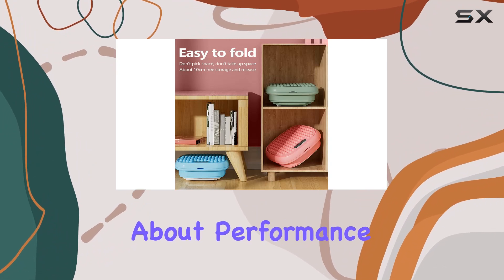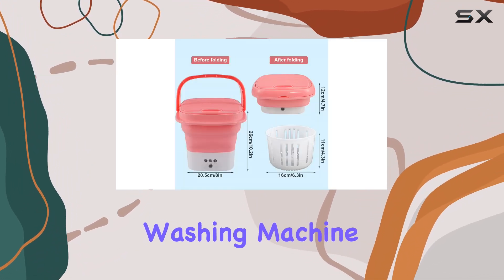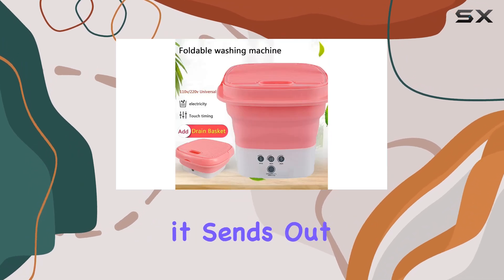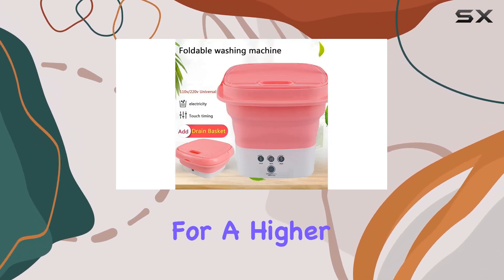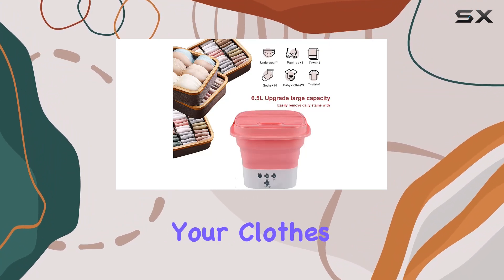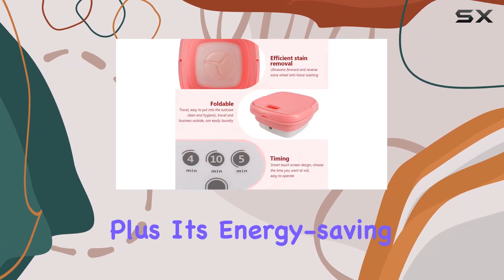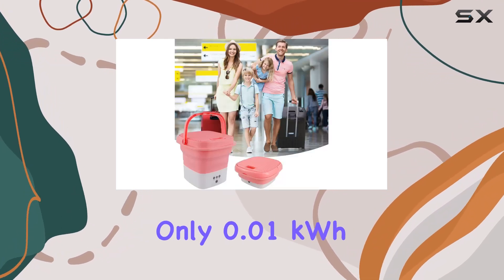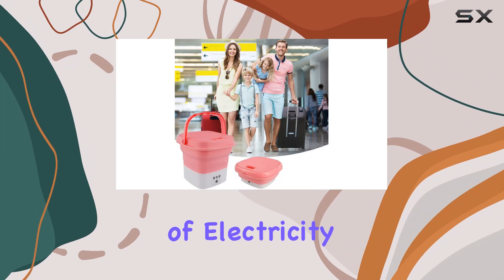But what about performance? Well, this mini washing machine doesn't disappoint. With its ultrasonic washing technology, it sends out vibration waves for a higher sterilization rate, effectively removing dirt and leaving your clothes fresh and clean. Plus, it's energy-saving and environmentally friendly, requiring only 0.01 kWh of electricity per hour.